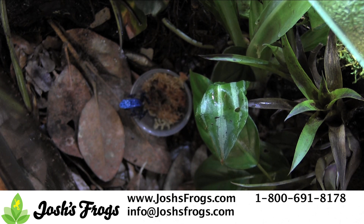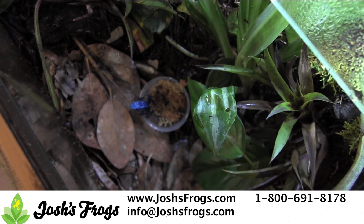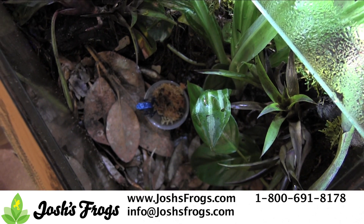It's perfectly normal for frogs to be a bit shy at first. Frogs may hide or take a few days to eat. We recommend offering frogs food a few hours after they've arrived, but don't be surprised if your frog shows no interest in food that first day or two.